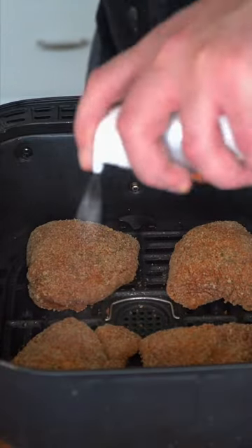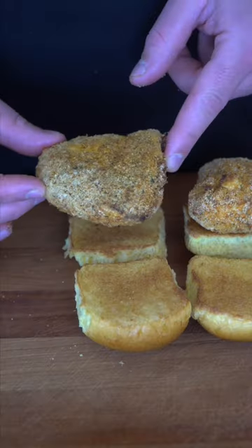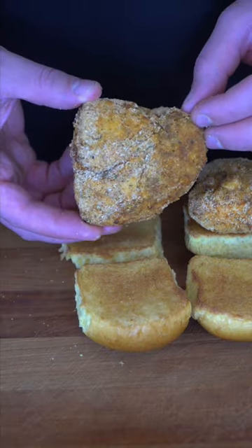Lightly spray them down in your air fryer basket, and then we're going to air fry them at 400. These took about 12 minutes flipping midway through, and the batter on them should be perfectly stuck.